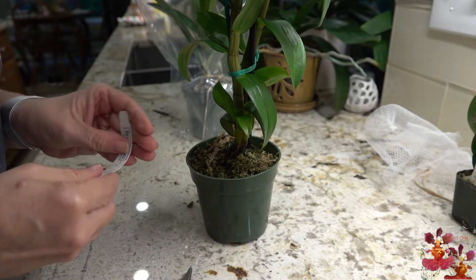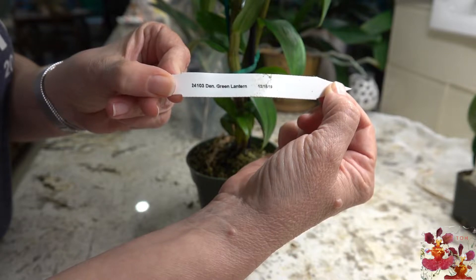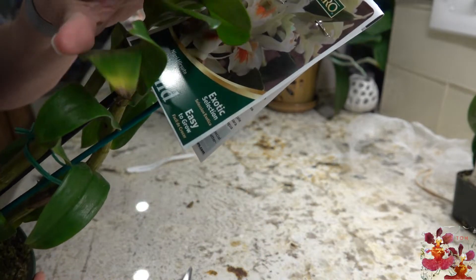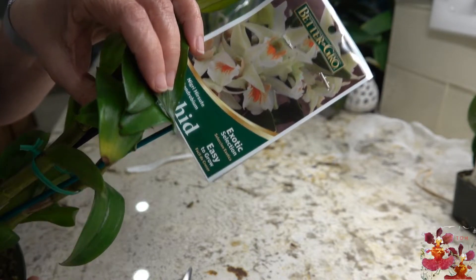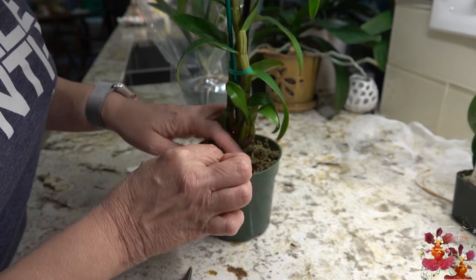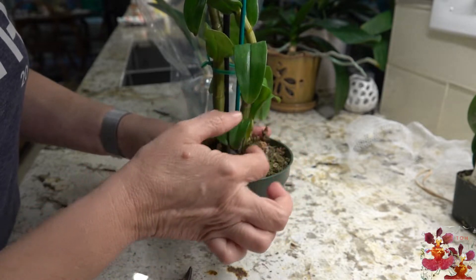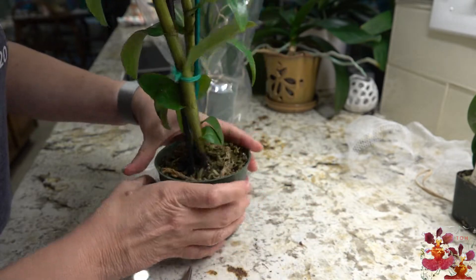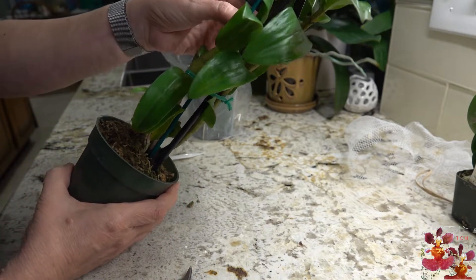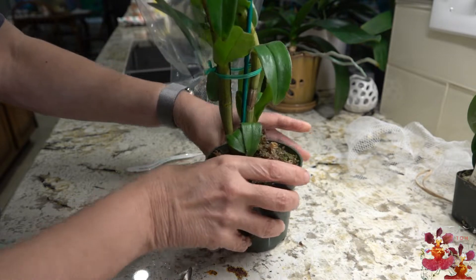This one says Dendrobium Green Lantern. I think this is a cross between a species and another hybrid — nice blooms. There's moss on top of the pot and it looks like moss all the way down inside. A few little leaves have been crushed at the bottom where it was packaged, but overall it's in pretty good shape. It has two strong canes and one smaller one down at the base. Nice plant.